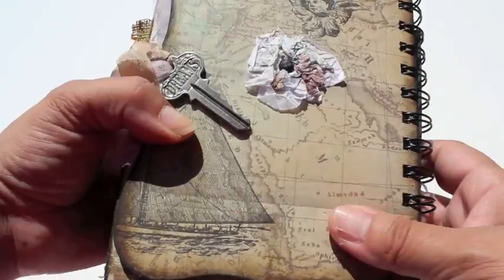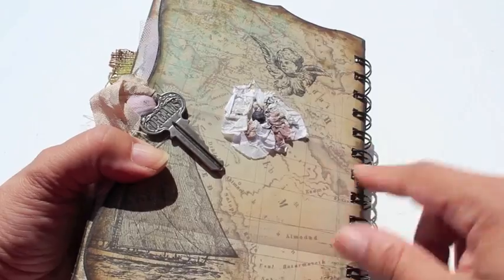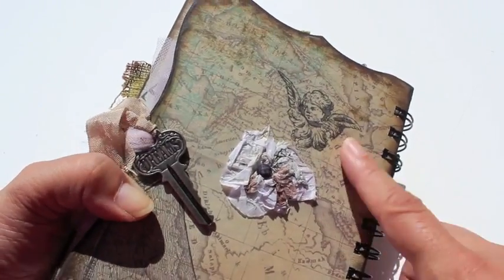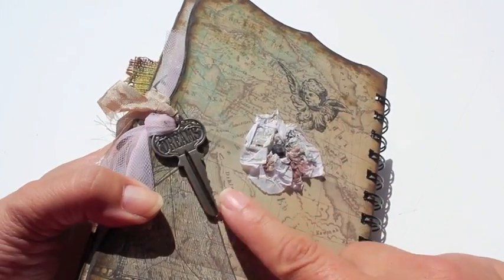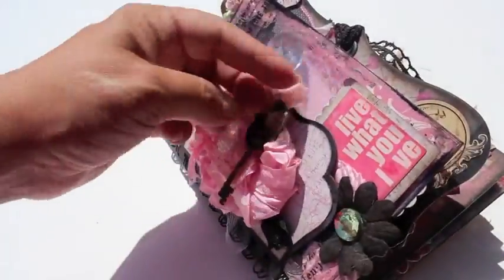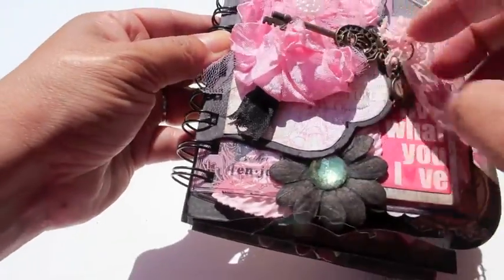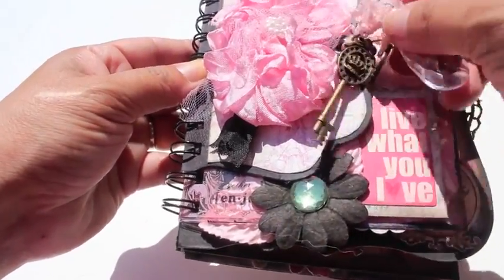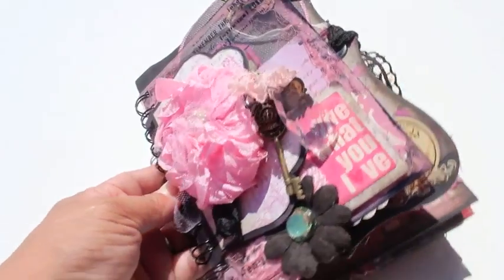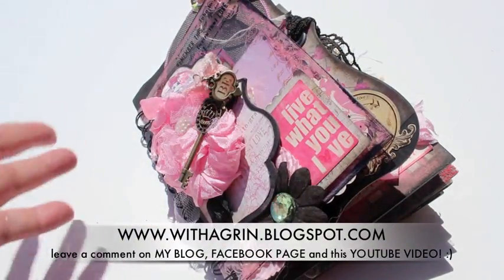Look — this is just a tissue paper that was stamped and squished, with a little flower on there, a little rub-on that says 'Dream,' and a Tim Holtz key. Alright everybody, go ahead and leave a comment on this video, and also on my blog and Facebook page, and I will pick a winner. Somebody will be receiving some scrappy happiness! Hope you're having fun out there.